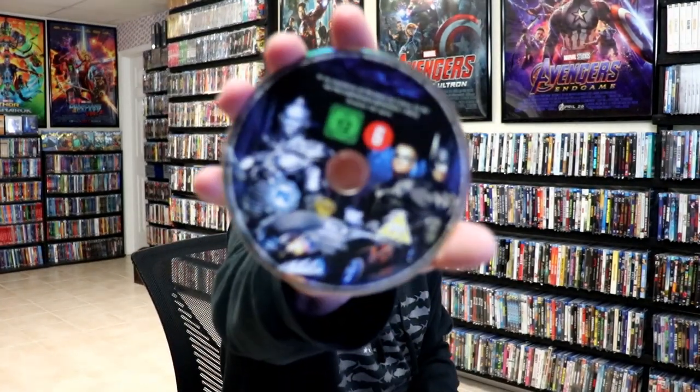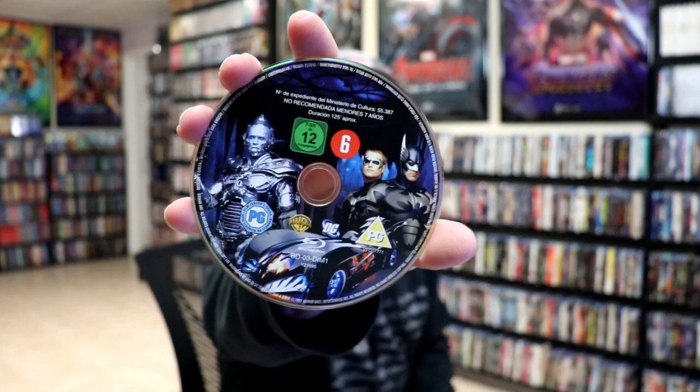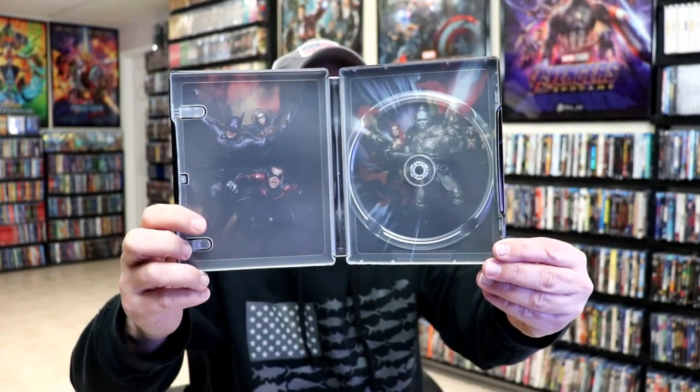On the inside, we do have our one disc with some disc art. And we do have some inside artwork, which is really great looking. I do like both sides. We got Batman & Robin and Batgirl, and then we have Mr. Freeze and Poison Ivy.